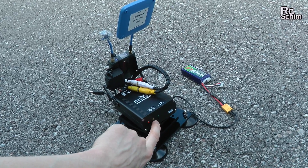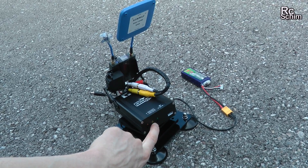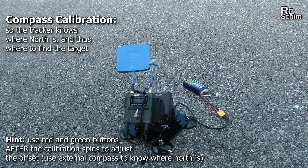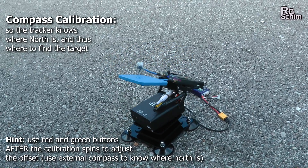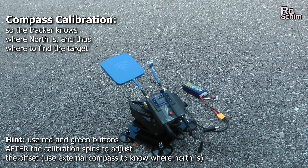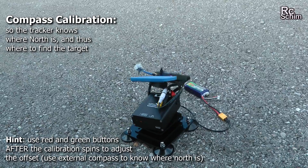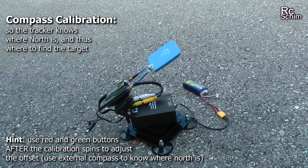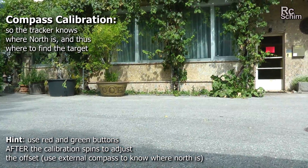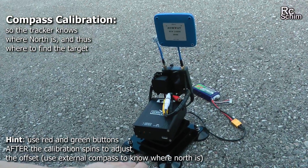You press the yellow LED button for 5 seconds. Then it turns 35 degrees and spins for 3 whole circles, which you can see here. When it's finished, it looks north — which is about north from what I can tell here.